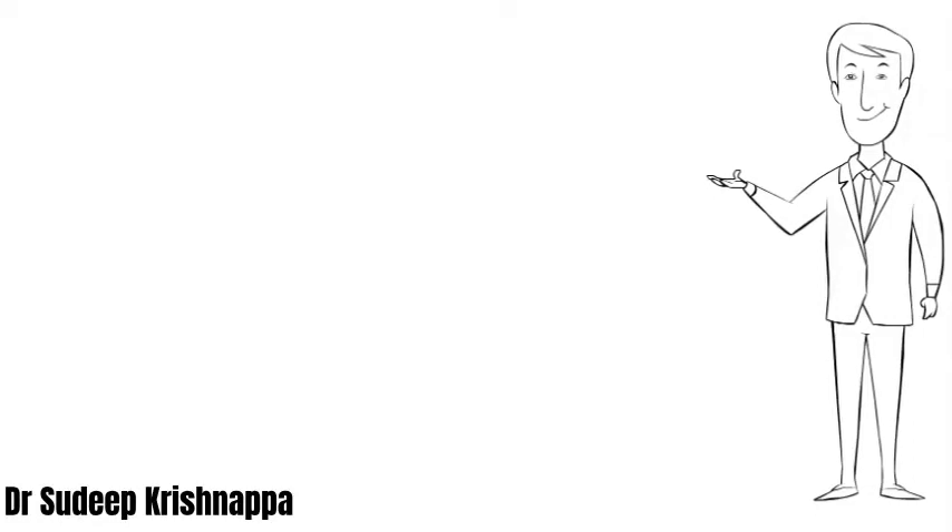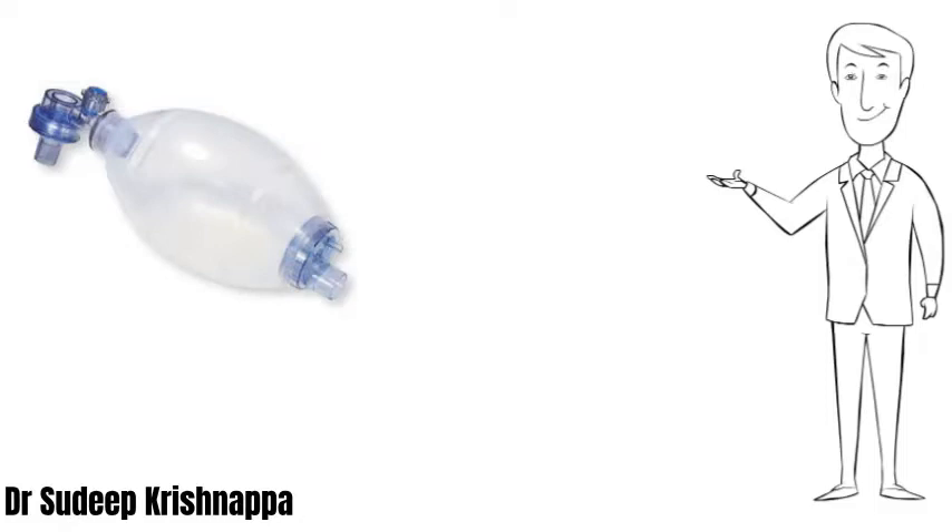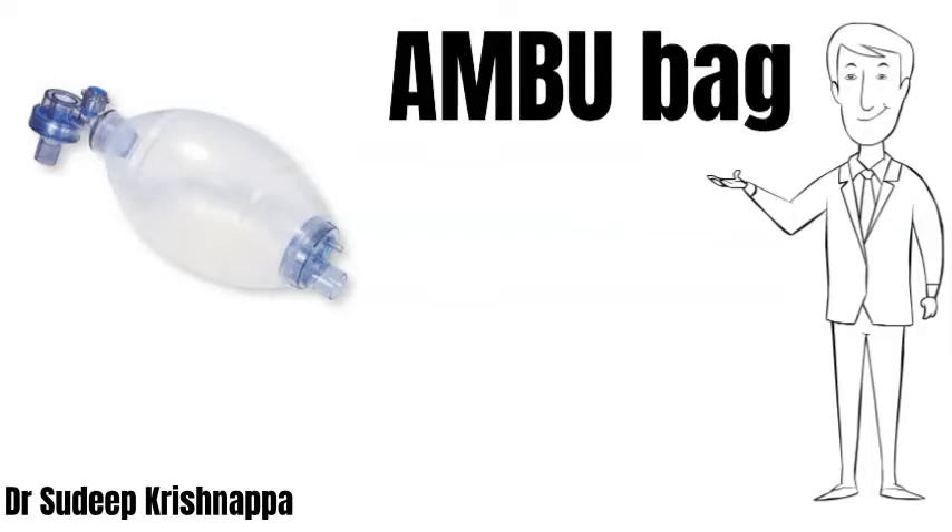Welcome to this episode of ABCD, wherein we are going to be talking about this particular medical device. Medical and paramedical personnel in general, and personnel working in anesthesia, ICU, and emergency departments in particular, would be familiar with this device, which is popularly called an Ambu bag. The company which introduced this device for the first time in clinical practice brought it out as an Ambu bag, which of course was a proprietary name.